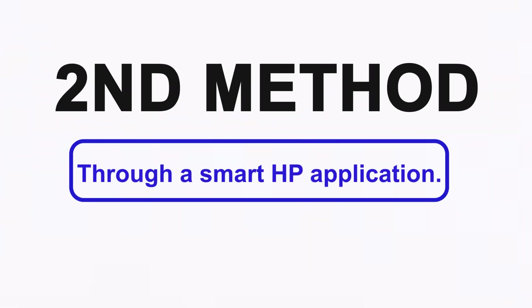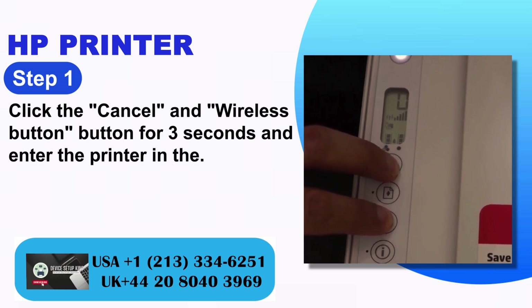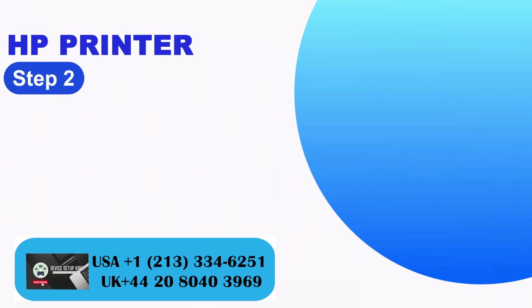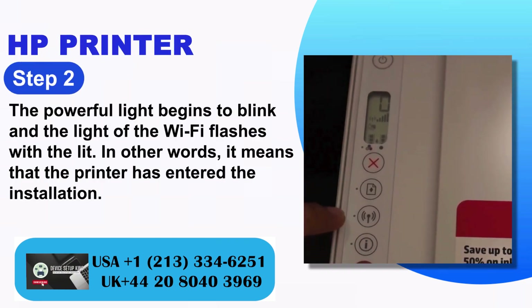Second method: Through the HP Smart application. Step 1: Click the cancel and wireless buttons together for 3 seconds to enter the printer into configuration mode. Step 2: The power light begins to blink, and the Wi-Fi light flashes.